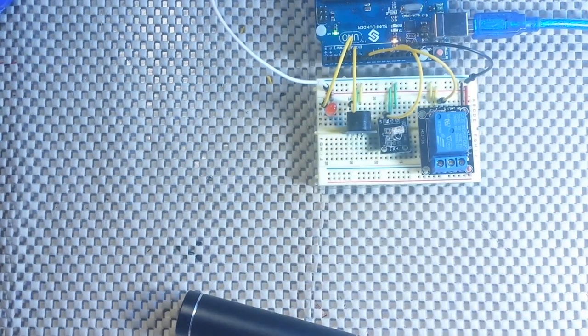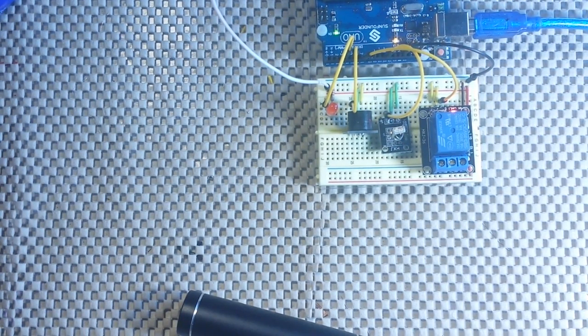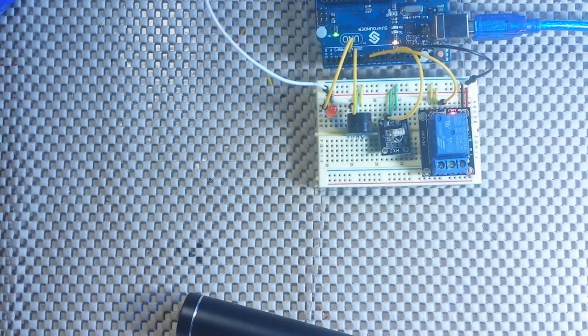Got my remote — there are my four color buttons. Red lights up the LED. Green activates the buzzer. Yellow activates the relay — you can see the little LED on the back there. And finally, blue. So there you have it: red, green, yellow, and blue.